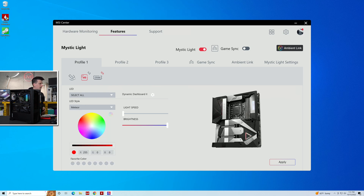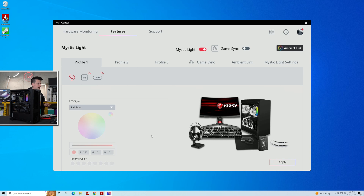We're going to go back and control all of them at the same time — I want everything to go back to rainbow so it can all match. And here we are, now in rainbow for everything. That's a little bit of Mystic Light.